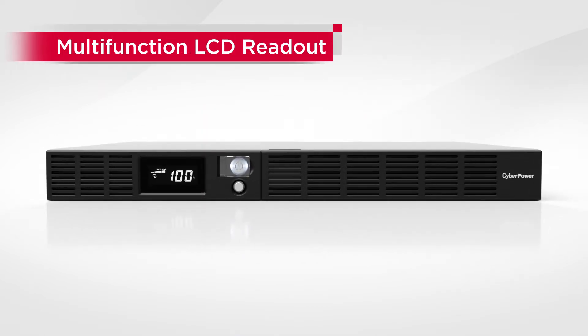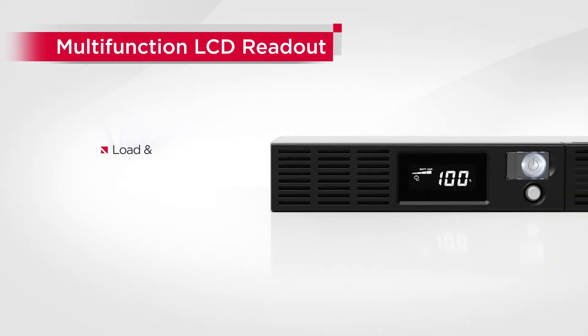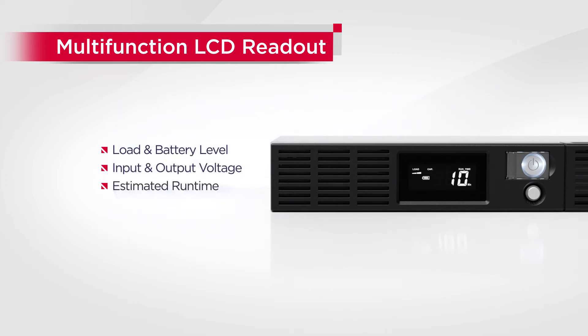The product also comes with an LCD display which shows clear and real-time system information, including load and battery level, input and output voltage, estimated runtime, overload warning, and more.